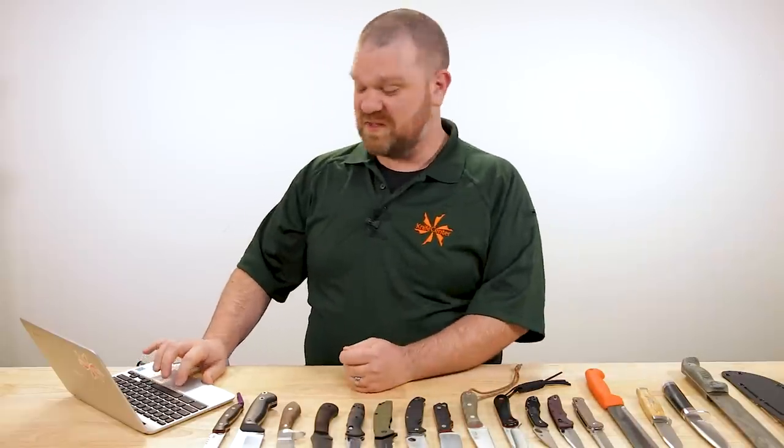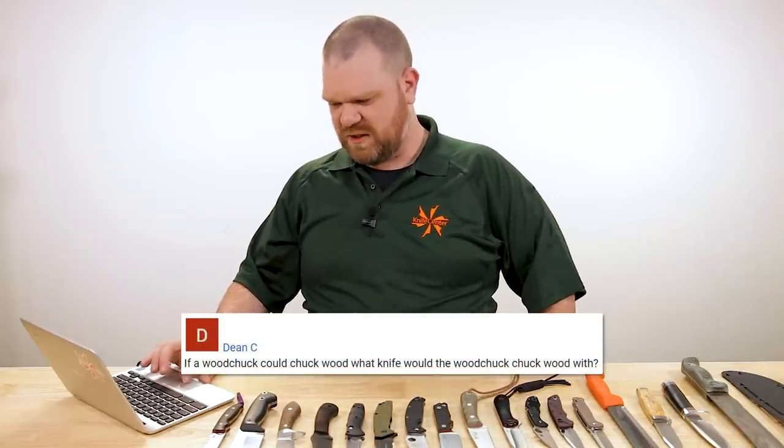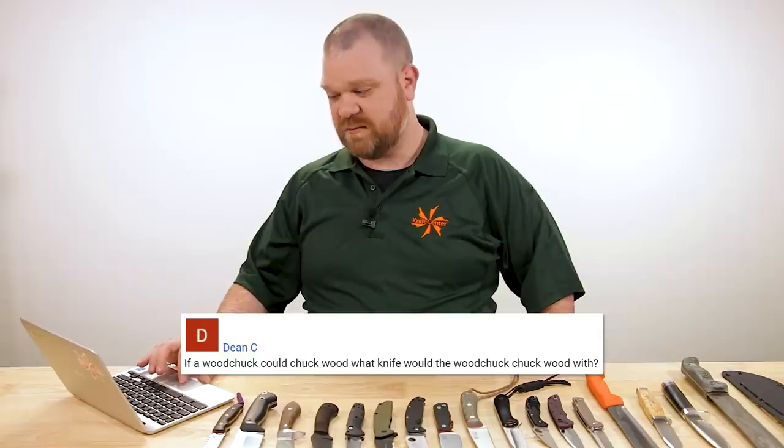Now we come to our most serious question of the day, from Dean C: 'If a woodchuck could chuck wood, what knife would the woodchuck chuck wood with?' Well, if a woodchuck could chuck wood, then a woodchuck would chuck as much wood as a woodchuck could chuck using a Case Woodchuck — and I have one right here. Did you really think we could get through a Father's Day episode of KnifeAQ without a Case knife? We wouldn't.